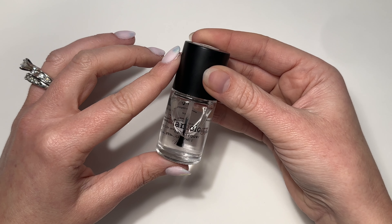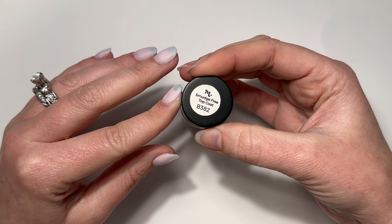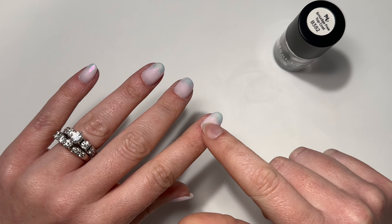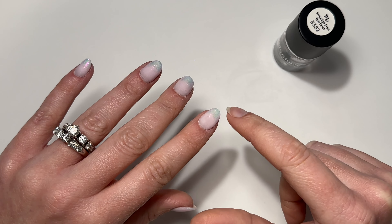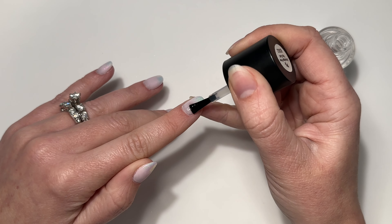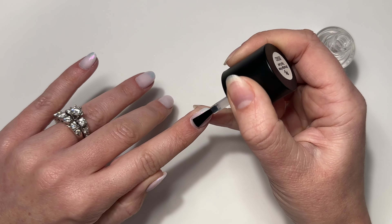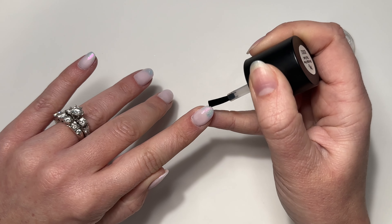Now we're going to go in for our top coat. I'll be using Maniology smudge-free top coat today. I'm going to start by applying it in the solid color area first — up here in the pink — and then dragging the excess liquid down across the liquid chrome. This is to make sure I don't move any of that liquid chrome into the solid area.